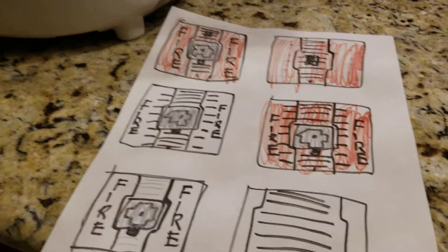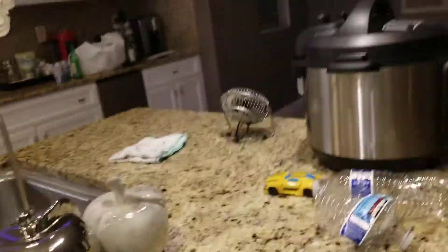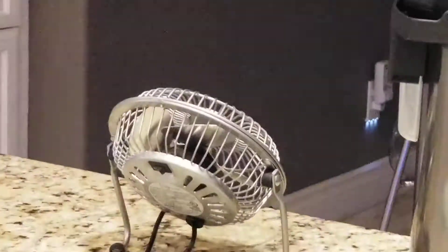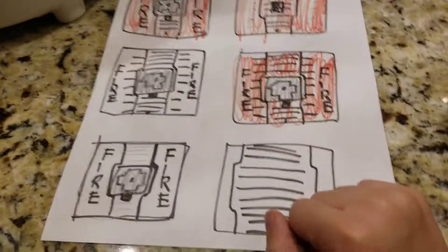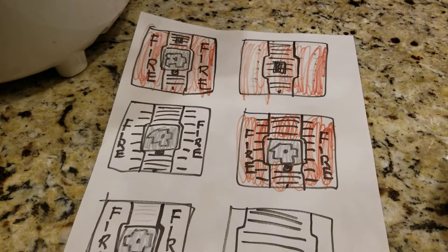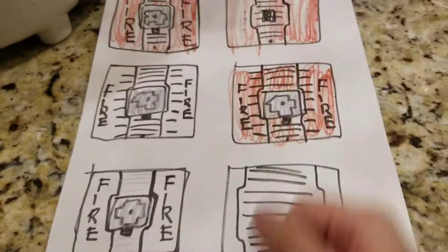Hey everybody, today is Spooky Friday. I was filming my other alarms and I have some new alarms that I drew right now — I never drew any alarms before. You never saw me draw alarms on paper and film them.